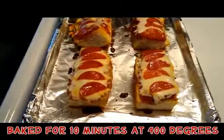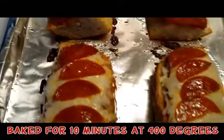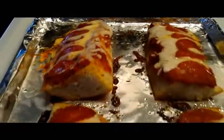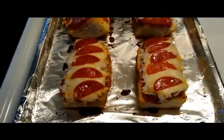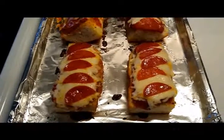As you can see, it's cooked perfectly and it looks delicious, and tastes even better. I thank you for watching, and to everyone out there, enjoy.